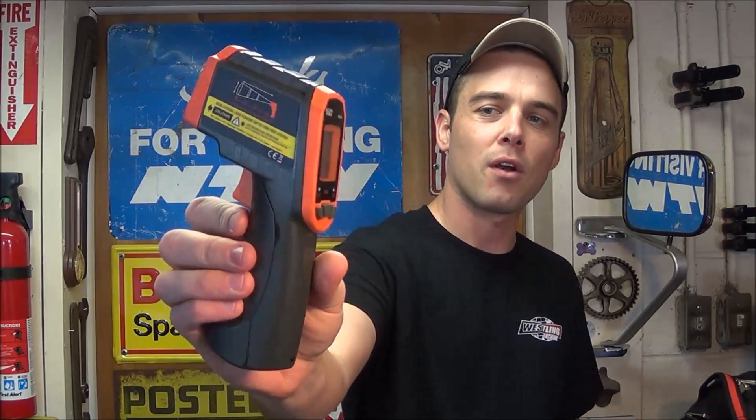Hey everybody, today I'm going to review Klein Tools' brand new IR-2008 infrared thermometer. This is an upgrade over their older IR-2000 model, and I've been using it for about a week. I really like the different features they have built in.